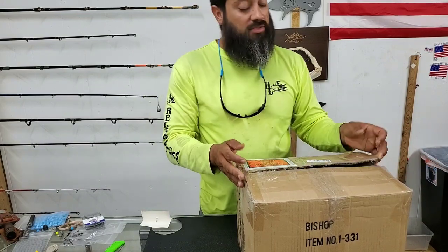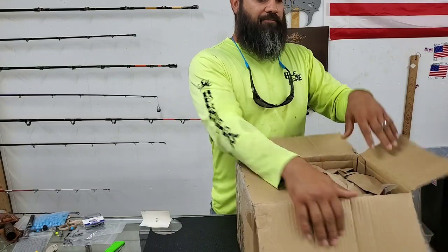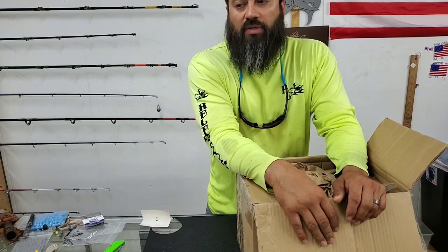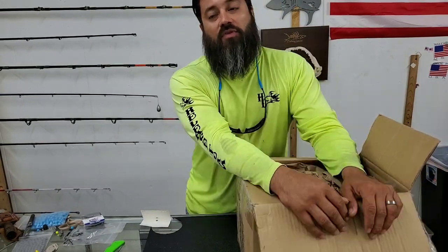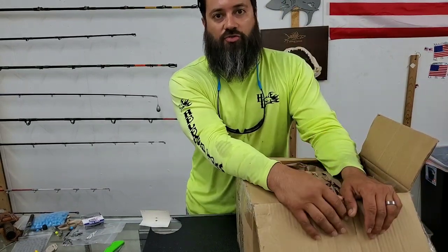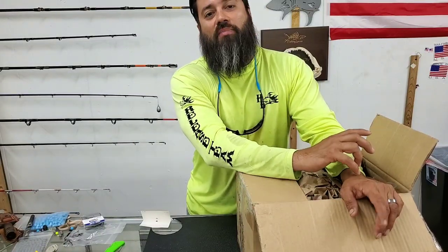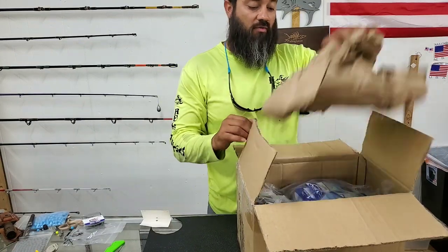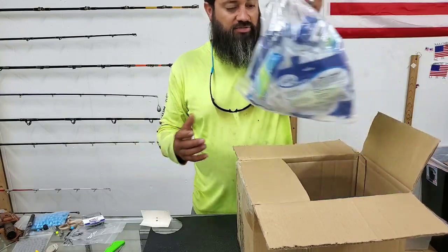We've caught a ton of fish on them. It became apparent to me that a lot of our subscribers have been watching the videos and they're backtracking, but there are over 500 videos on our YouTube channel, so I know how painstaking it would be to go all the way back. So a few of these videos I'm going to go back through and reintroduce the product that we have, what it's about, and how we use it.